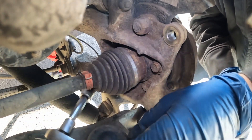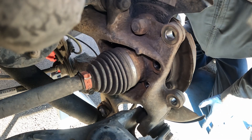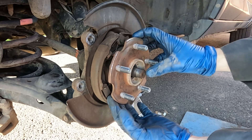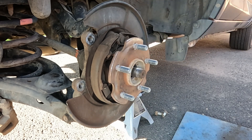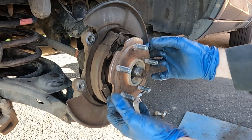All four bolts are out. Now, depending on where you live, your success on this next step may vary. You want to pop the hub away from the knuckle. If the spindle moves, that's a good start. Sometimes they come right out smoothly; if you need to, tap around the edge to slowly break it free from any rust seizing it in.